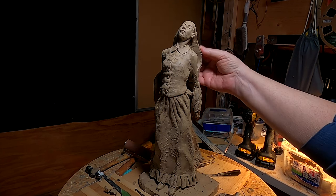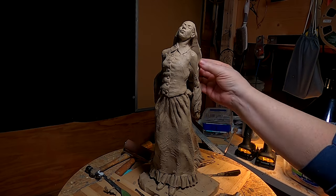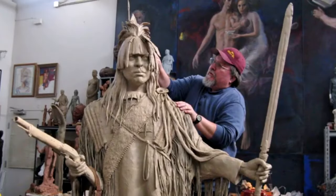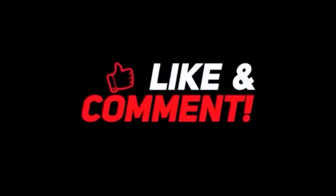Good night, and I'll see you mañana. If you like this video, please like and subscribe to my channel — it really would help me. Also, check out the link below this video. It will take you to a review of my nine instructional videos that could be very helpful to you if you're thinking of sculpting. Good night, everybody.